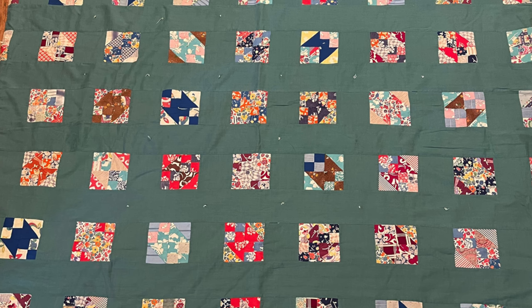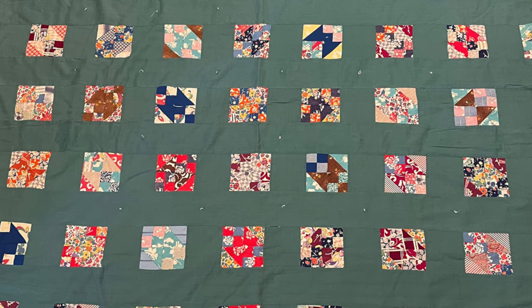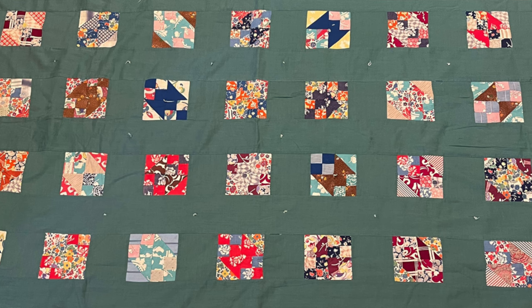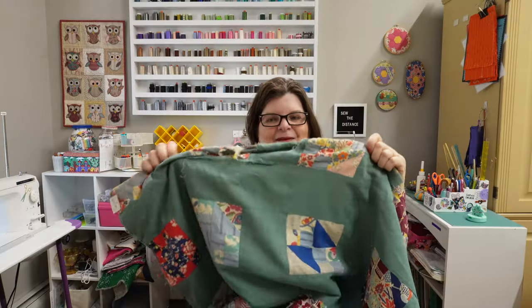The age on this quilt I'm not quite sure. I think it was made in two parts. I think the top was made around the 1940s or 1950s just because of the fabrics and doing some research on those. The backing however is newer — it's this Christmas print — and I believe this was finished later because of the newer backing and the finishing.